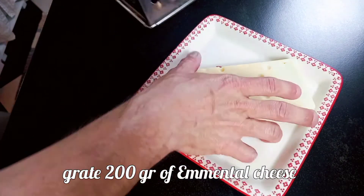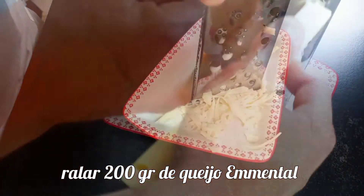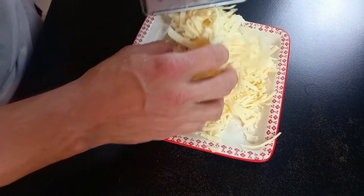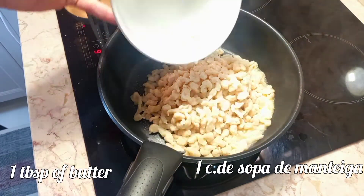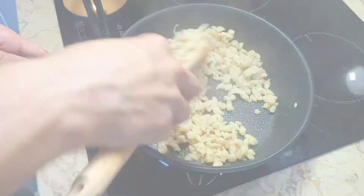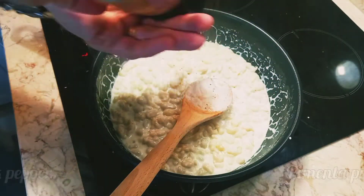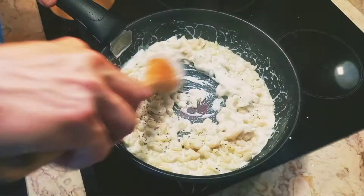Grate the cheese. Fry the spätzle with one tablespoon of butter on medium heat for one minute. Add heavy cream and black pepper, mix to combine, and cook for two minutes.